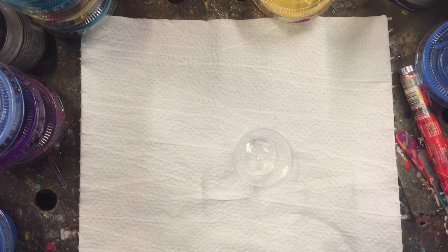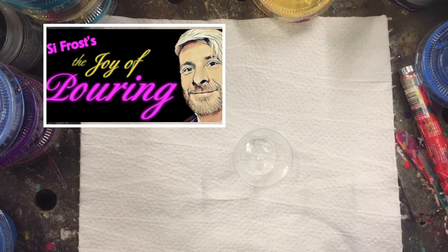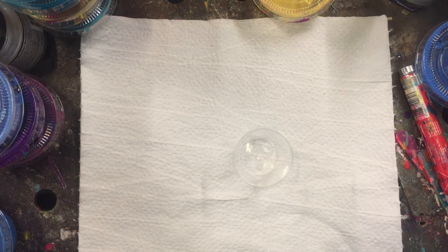Hi guys, Darren from Venom Fluid Art here. Hopefully you've just watched the Joy of Pouring with Cyfrost. If you happen to miss it, there should be a link in the description so you can go back and watch it at your leisure. For today's show, I decided I'd just have a bit of a play around with something I've been tinkering with for the last week.